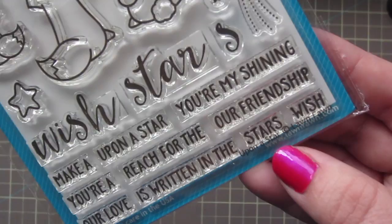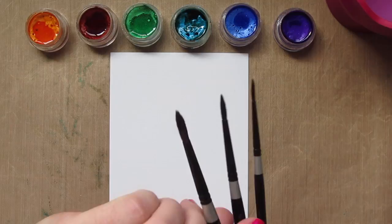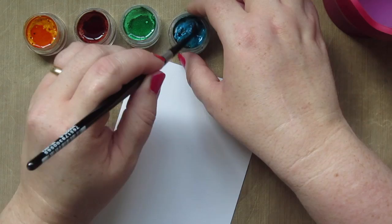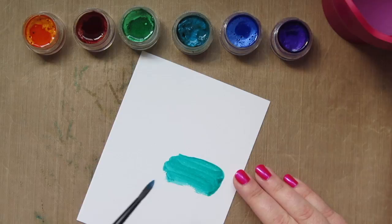Hey friends, it's Christy. Welcome back to my channel. Today I wanted to make a card using this Lawn Fawn Wish Upon a Star stamp set, and I wanted to do some watercoloring with some shimmery paints. The paints I have are the Twinkling H2O's, which I'm not even sure they make anymore, but there are a lot of other shimmer paints on the market right now — some from Fine Tech and Gansai Tambi and several others — so they're easy to find.